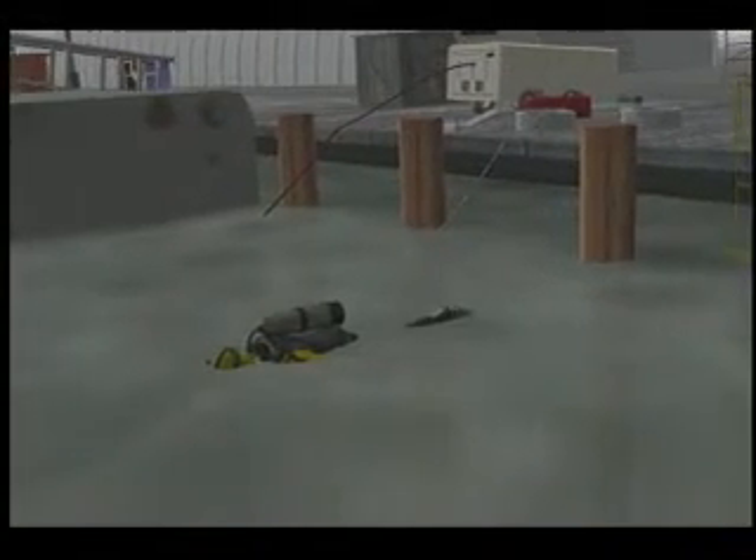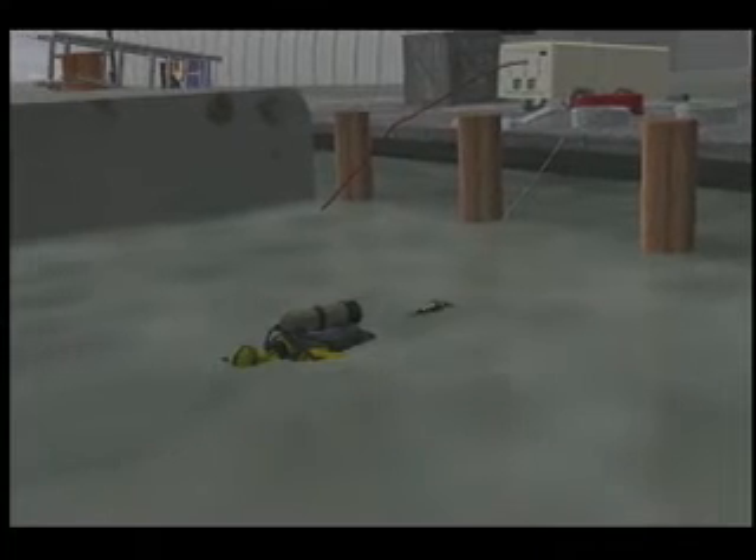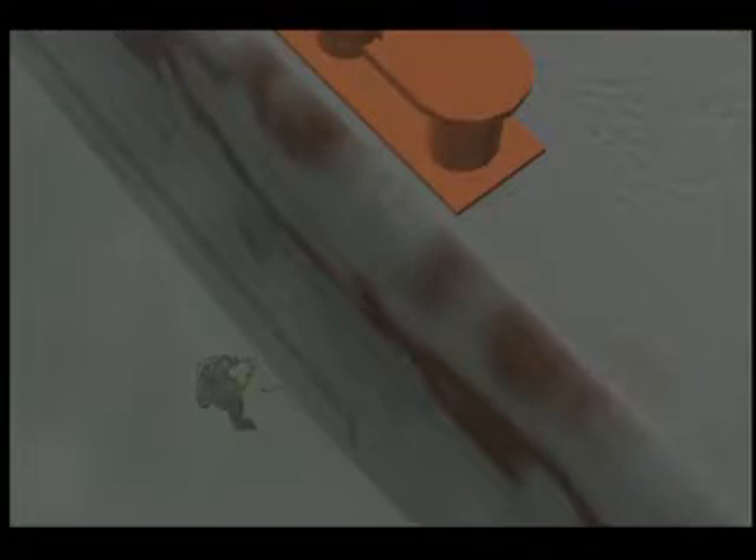On his third dive, diver number two re-entered the water by himself to move the air hose, safety lines, and magnets from the location of the first patch to where the second patch would be placed. The air hose and safety lines were attached to the hull of the ship with a magnet. Diver number two did not have a safety line attached because he was relocating it.